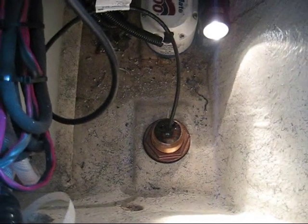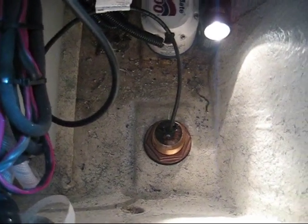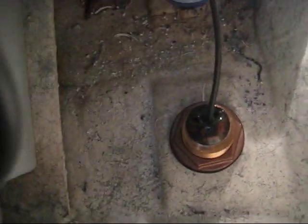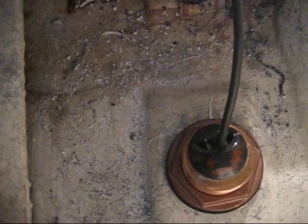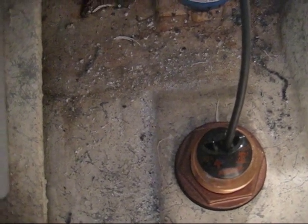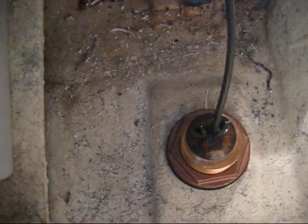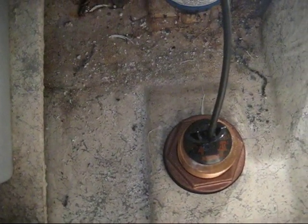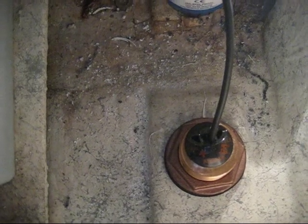The rubber gasket and retaining nut are on the transducer. If you can see the orientation, the arrow is actually pointing towards the center of the boat — not pointing towards the bow and not pointing towards the stern. That's the proper orientation. You can see we have a 20-degree transducer for this boat, which has a 22 or so degree dead rise.